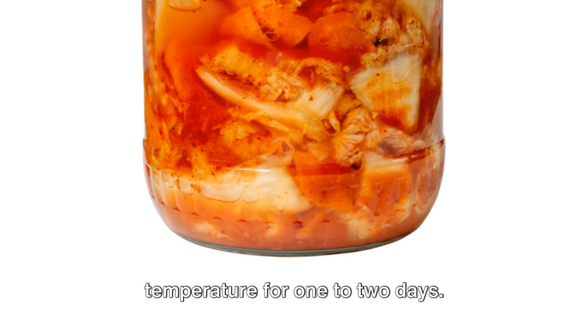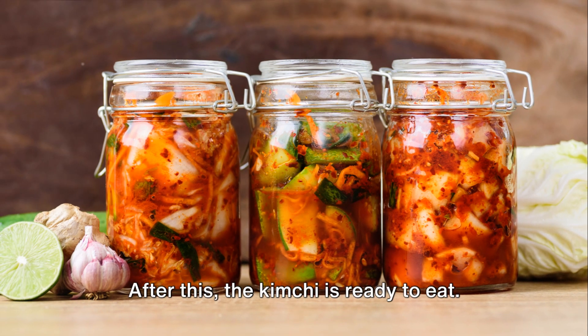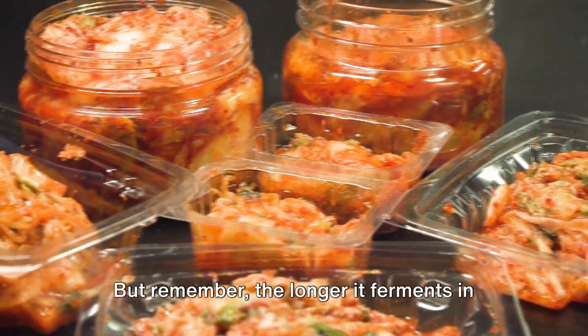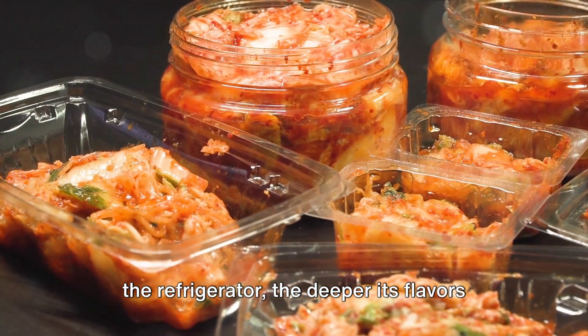Finally, let the jar sit at room temperature for one to two days. After this, the kimchi is ready to eat. But remember, the longer it ferments in the refrigerator, the deeper its flavors will develop.